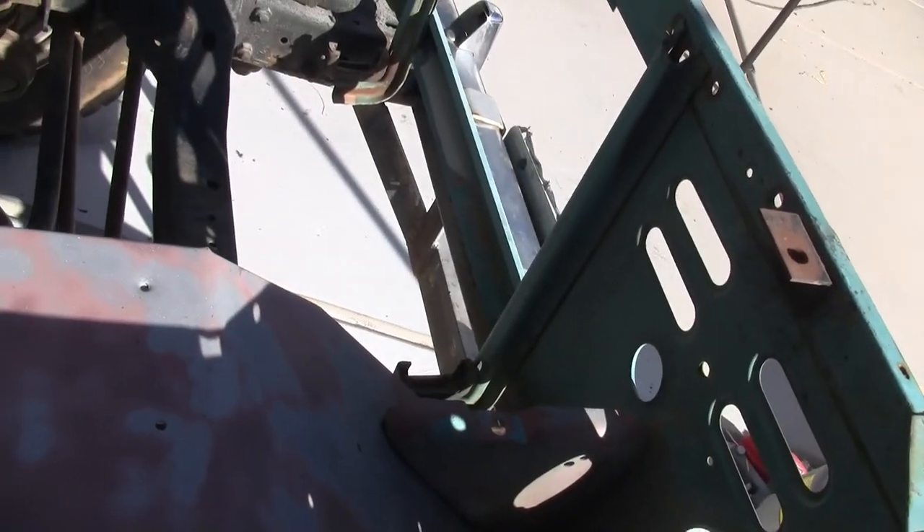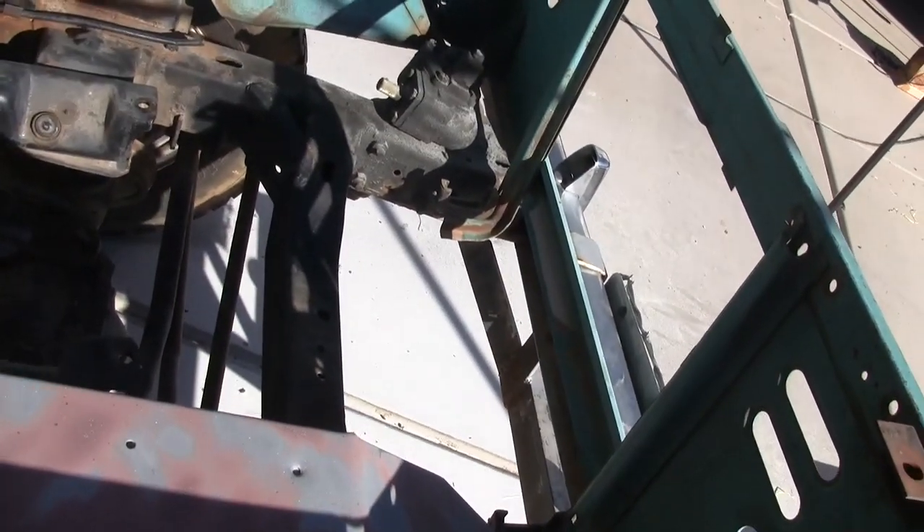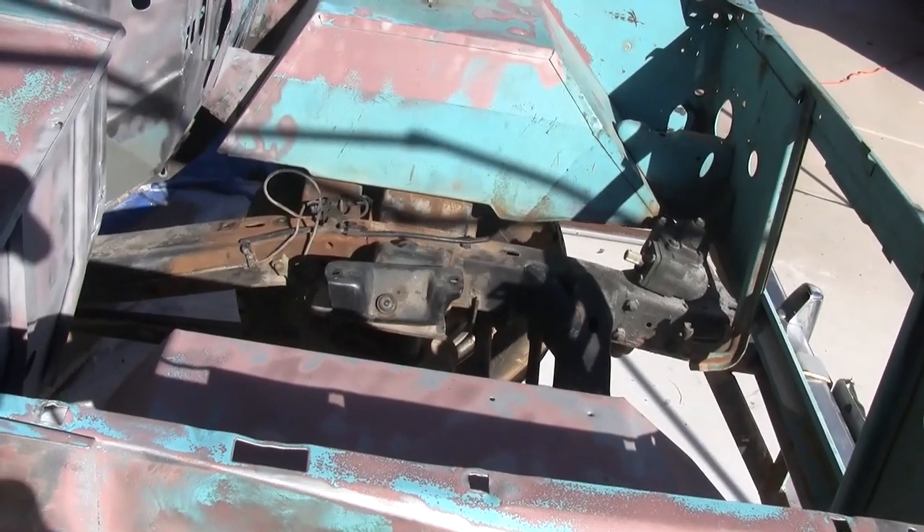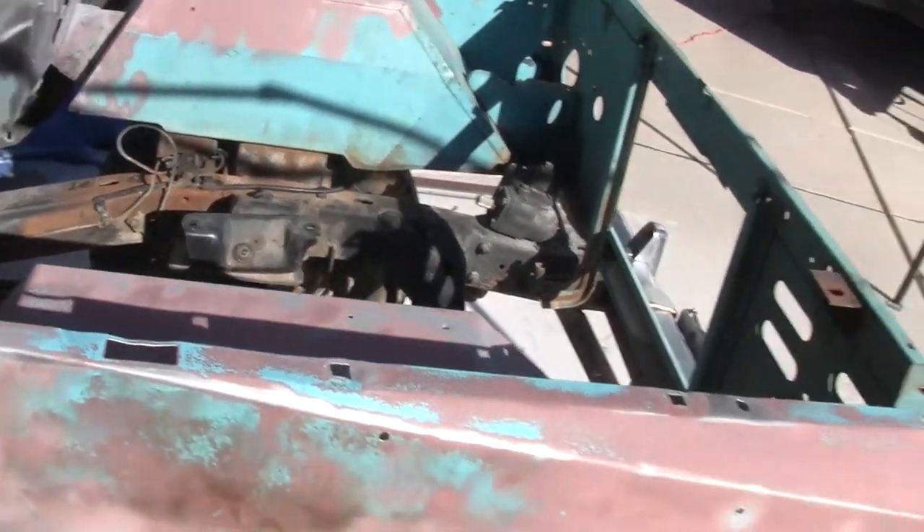By the way, the sand gets everywhere. I highly recommend maybe going with clear painter's plastic around as an enclosure so you get some light inside and still contain the dust.